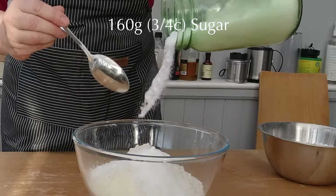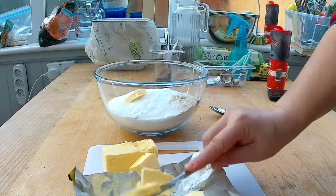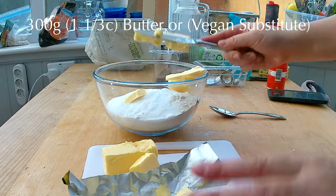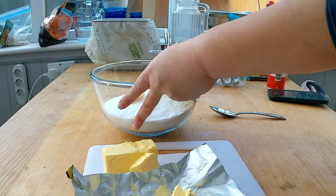Add 160 grams, that's three-quarter cup of sugar, and 300 grams or 1 and a third cup of butter or vegan substitute, which you want to cut up into small cubes. That will help mixing the dough a lot.